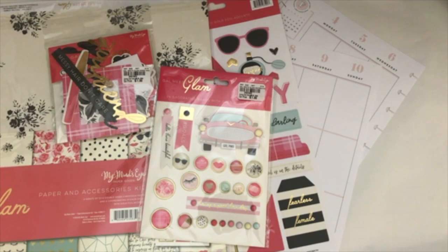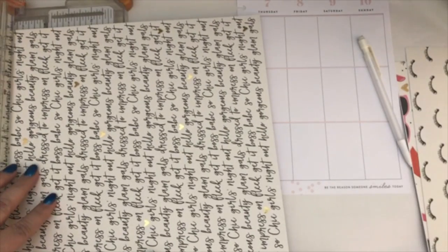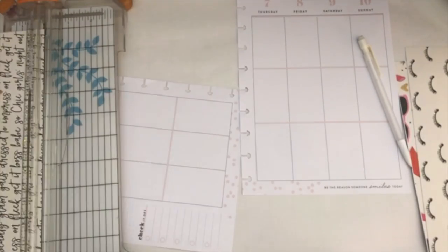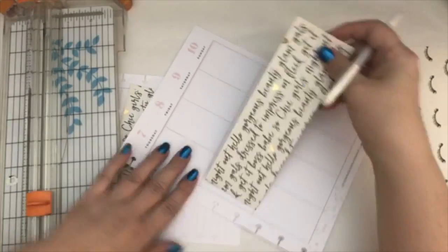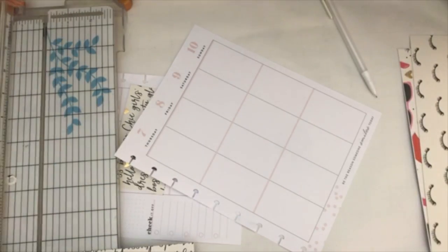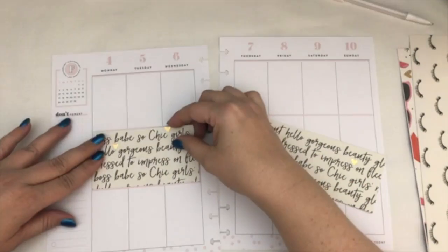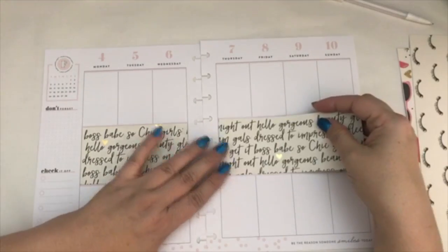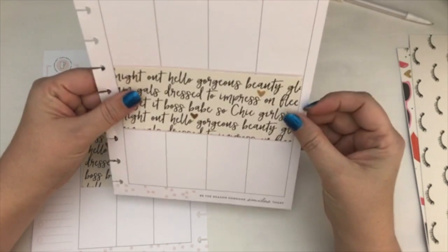I always seem to pick things that I recently purchased, but they just inspire me. So that's why I bought it, and that's why I'm using it. I selected a couple of pages from the scrapbook kit. I am always a sucker for paper with words on it — I don't know what it is, it's just something I pretty much always go for. I decided to cut that up and make it part of the center row.